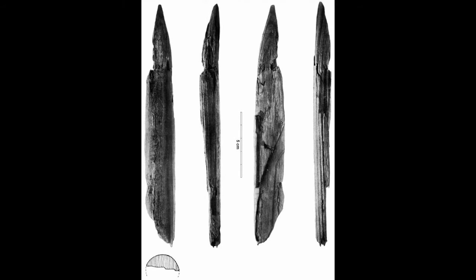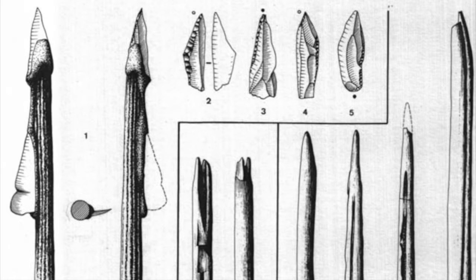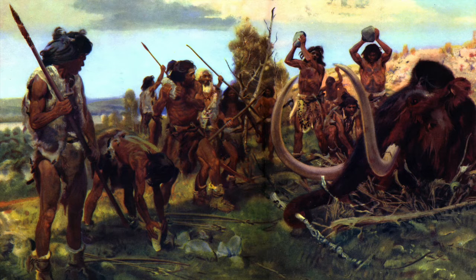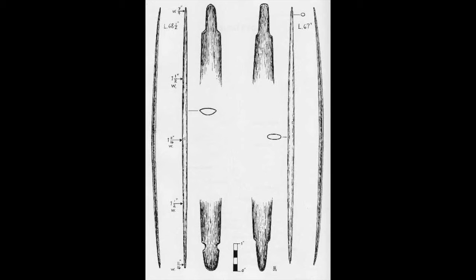The earliest definitive evidence we have for archery comes from late Paleolithic Europe, in the form of bows, arrows, arrowheads, and cave art. Bows might have been invented earlier, but they evidently had an age of relative obscurity followed by an age of ascendance, after which they superseded other projectile weapons. Some of the bows in Spanish cave art are obviously straight conventional longbows that would not be out of place or anachronistic in countless other centuries that followed the painting's creation.